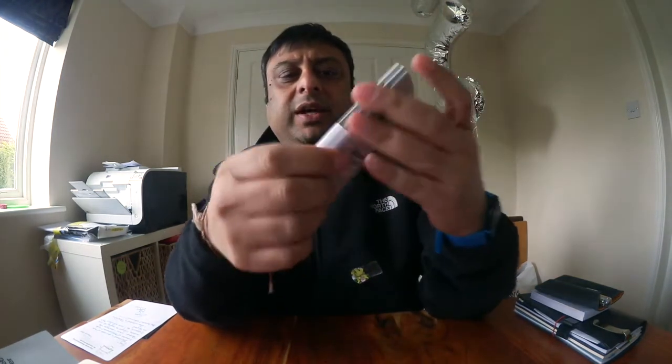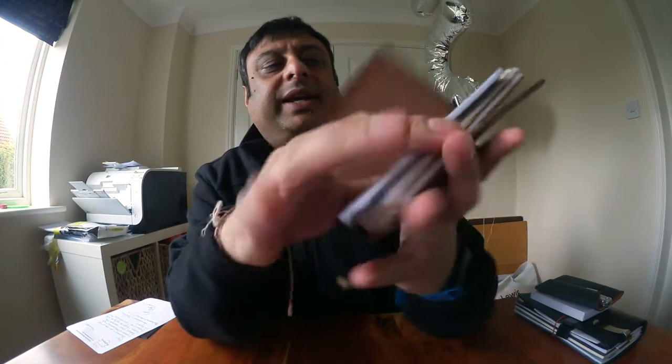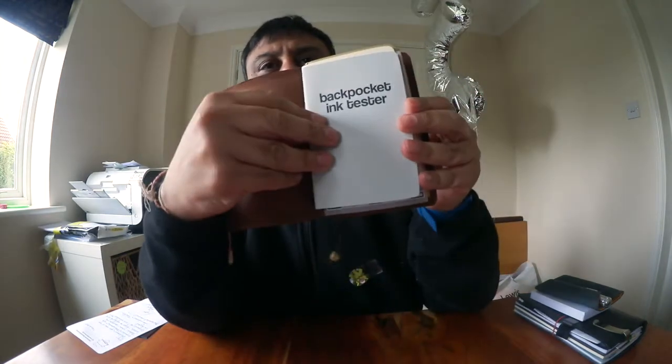I bought two of the packs — each pack comes with three books, which are bound like this with a white band. They're about Filofax note size, so here's my Filofax cover in a traveller's notebook style, and you can see a booklet I've got open already fits perfectly in there.